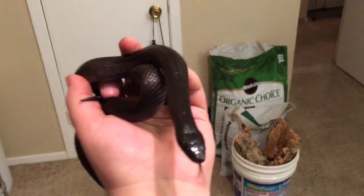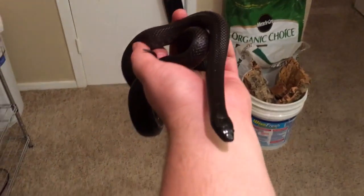These guys are ferocious eaters. They eat mice, rabbit, quail — a little bit of anything. I'm sure when they get older they'll eat chicken or chicks just the same when they get big enough.